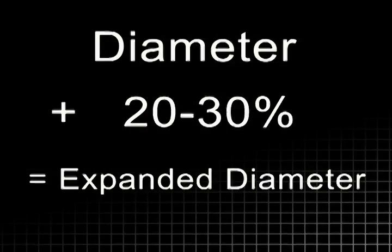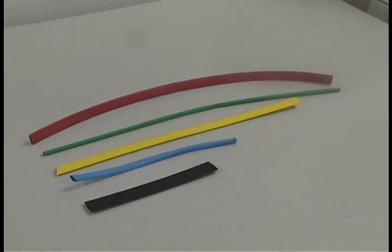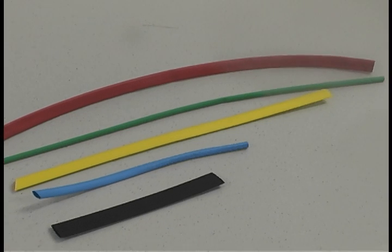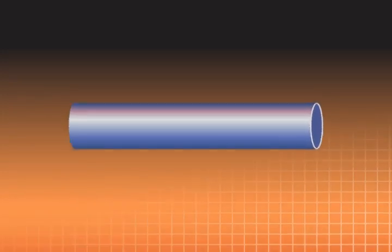Before you can order your heat shrink, there is one other measurement you need, and that's length. Heat shrink typically comes in packages of six-inch or four-foot pieces, or in bulk by the foot. Keep in mind that your tubing will also shrink in length, so order enough to compensate.